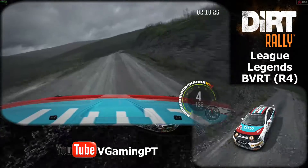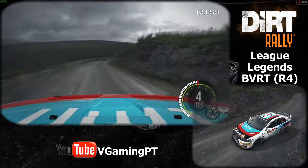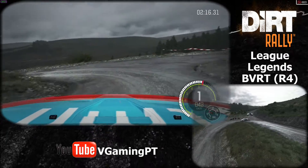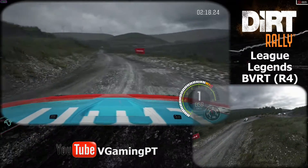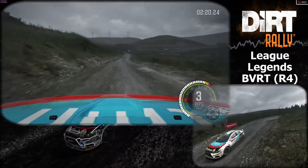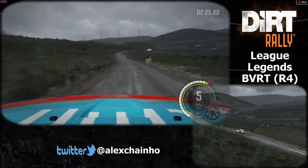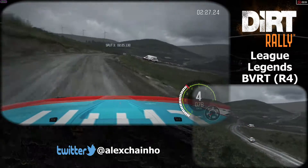Portion right 5, long, into turn hairpin left, 80. Keep left over crest, keep mid over crest, 80. Right 5, long, past junction, 100 past lay by.